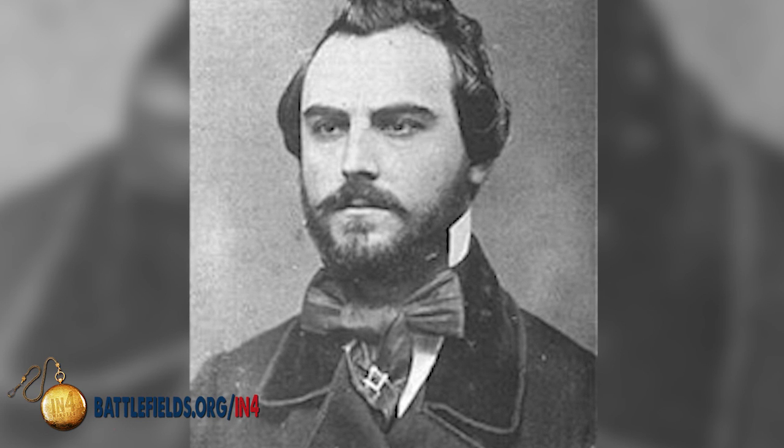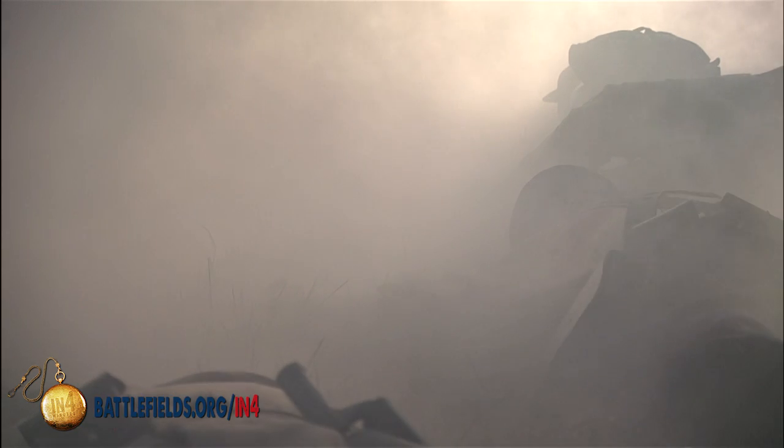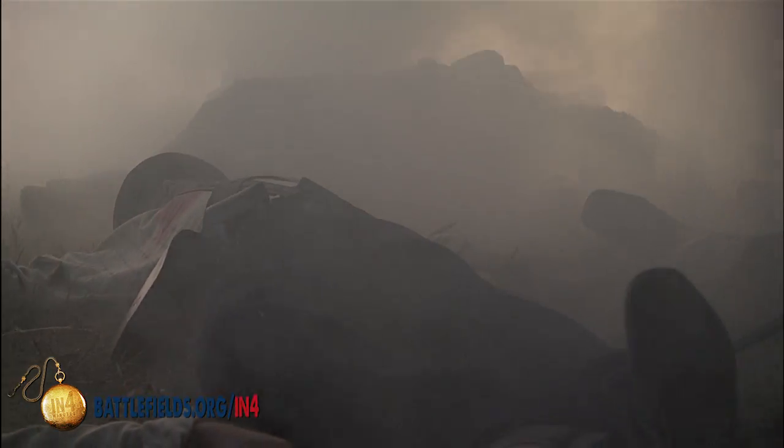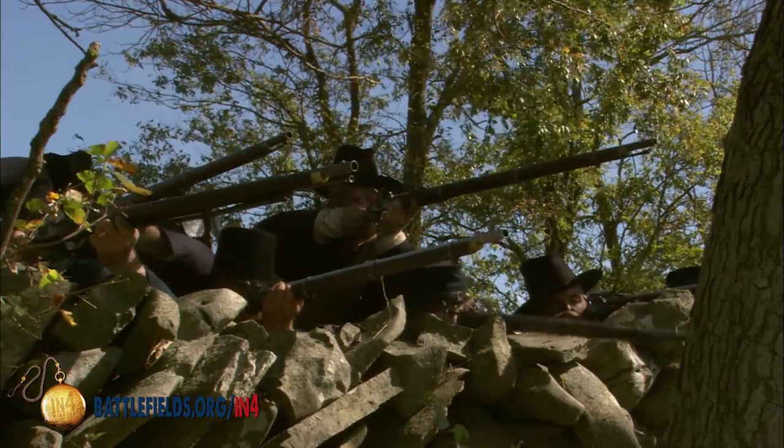Concealment is about breaking the line of sight — hiding. We have a great example here at Gettysburg. Brigadier General Alfred Iverson's brigade suffers the highest percentage casualties of any Confederate brigade here at Gettysburg, in part because Union soldiers concealed behind a stone wall rose up and delivered a deadly flanking fire on Iverson's men.